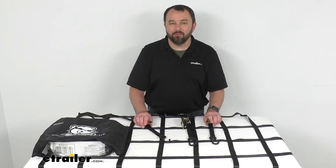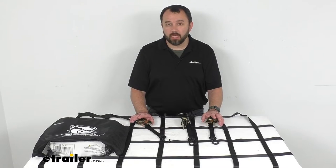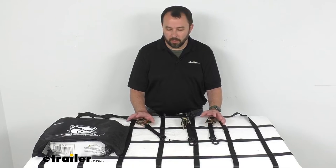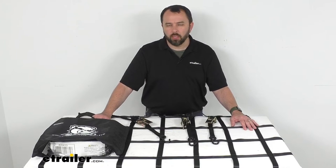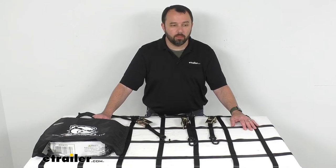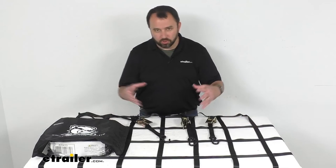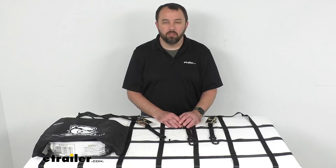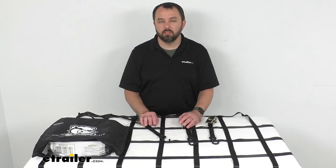Now again this is eight feet long by six feet wide. We do have some other sizes available here at eTrailer.com if you're looking for something bigger — a 12 feet by 8 feet cargo net, which you can find on our website using item number BDW97QB. We also have a smaller one, it's 4 feet 6 inches by 6 feet, and you can find that on our website using item number BDW57QB.